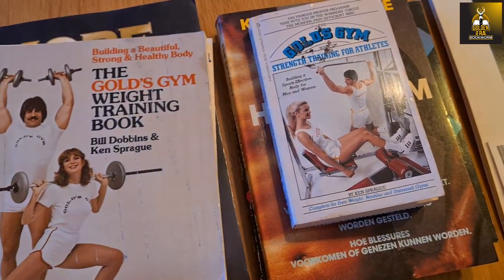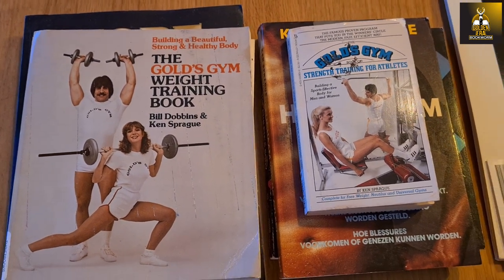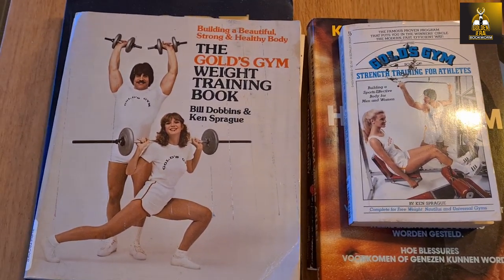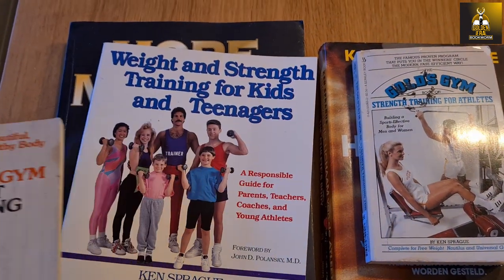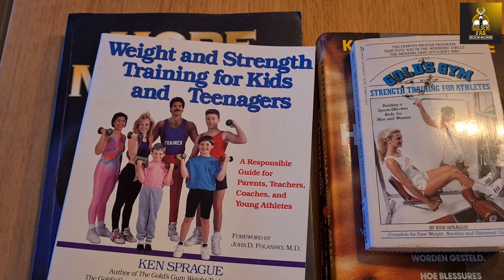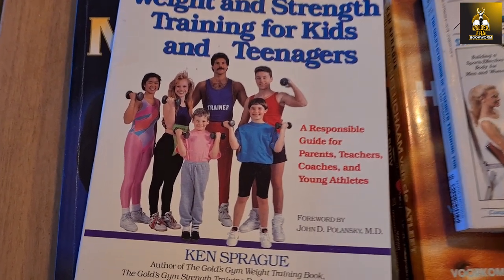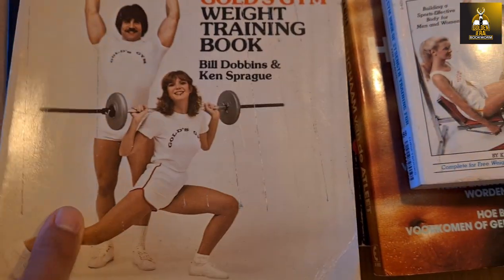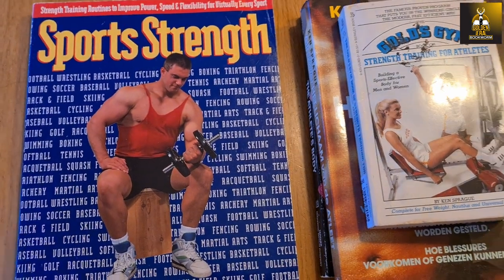He's authored many books — I think seven or eight in total — and you can actually find them. They're very unique books; they go through Gold's Gym training methods as well as weight and strength training for kids, which he co-wrote with his actual son, who's pictured there. He's a very accomplished author and wrote many, many books.